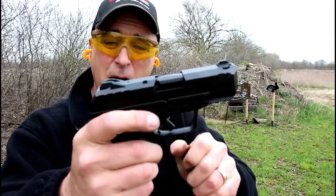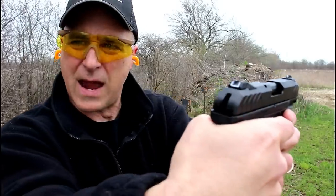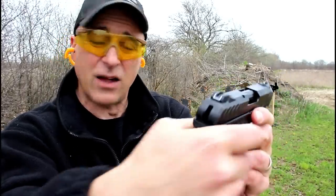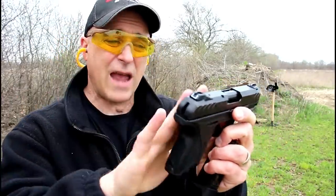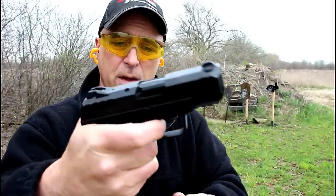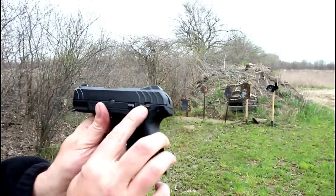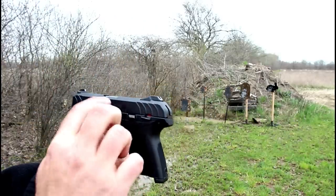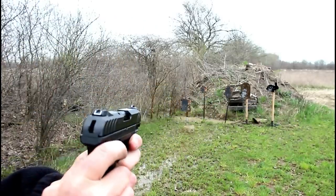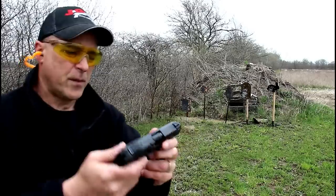I'm measuring the trigger right at five pounds. It is a hammer-fired gun, so it does have the hammer in there. The same technology from the LCP2 added to the Security 9 line, and people are loving it. Five-pound trigger, trigger bar safety in there. It does have a thumb safety right there. Unique takedown pin, works just fine. U-notch, adjustable rear sight, front dot right there.